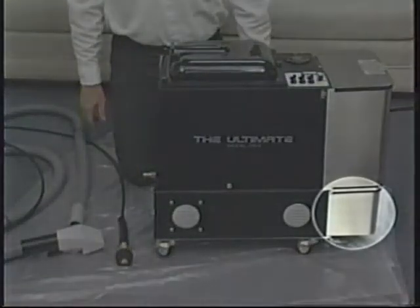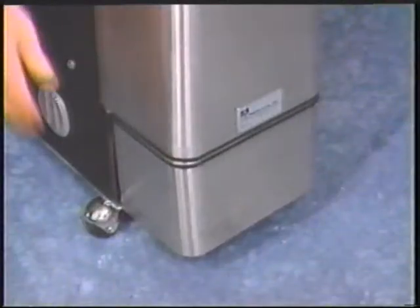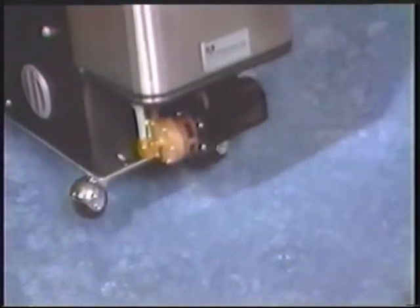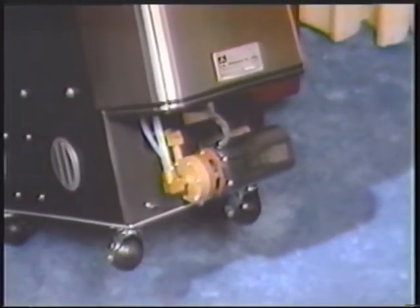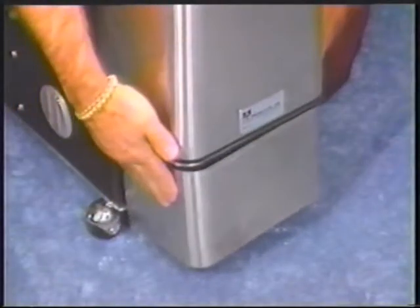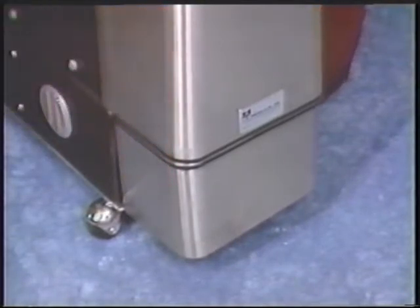The pump is located on the outside of the machine, and should servicing or replacement be necessary, it's easily removed without tools. The cover is removed with a thumb nut. The pump simply slides off its mount and the wires are separated with a quick release disconnect. The machine is designed with ease of service in mind.